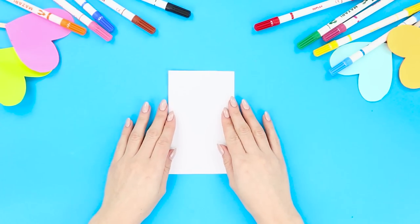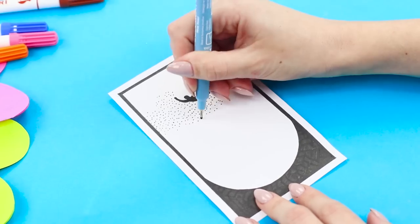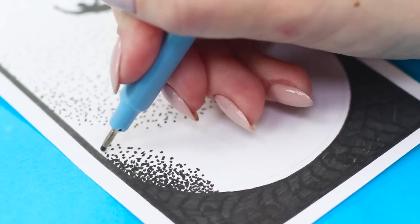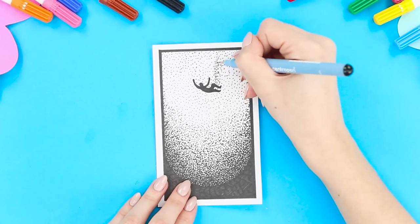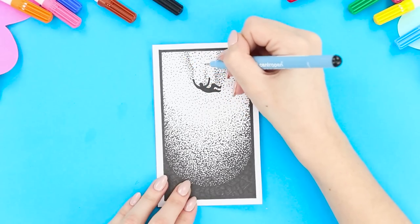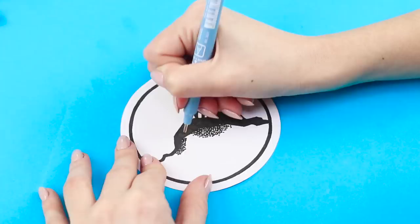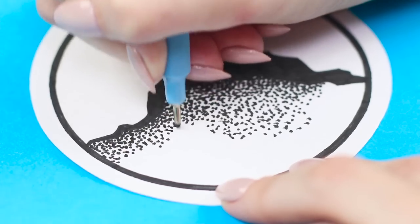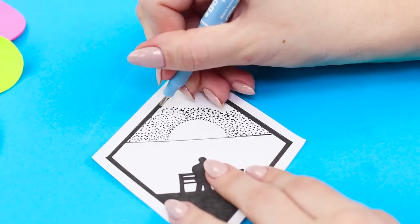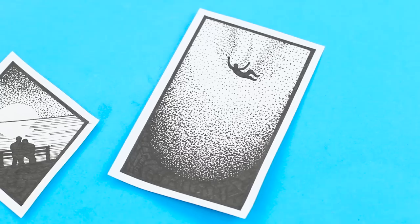Now we'll learn how to draw a flying man on a small piece of paper using just a pen. Cover the free space on the paper with dots, putting them in a chaotic order. Make them denser as they get closer to the ground. To give the illusion of movement, make the dots thicker and draw them more closely around the body. Also, fill the drawing of a deer standing on a mountain with dots — here the dots look like wind gusts. Or you can draw a sunset reflected in the sea and a couple in love sitting on a bench. Monochrome drawings are very in!